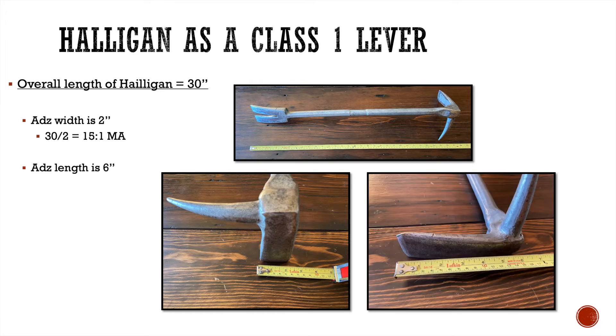Now let's look at the length of the adze. The length is approximately six inches long. We take that six inch resistance arm and divide it into the 30 inch effort arm, and that gives us a 5 to 1 mechanical advantage. You can see that's a pretty big difference — going from a 15 to 1 down to a 5 to 1 — just between the width and the length of the adze.